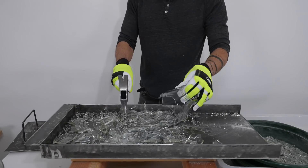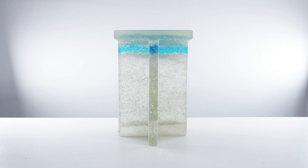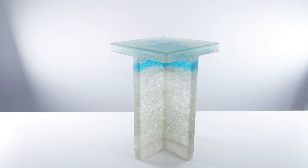Today we're doing a lot of things. We're breaking glass, we're making silicone molds, and then we're combining epoxy and recycled glass to cast translucent furniture.